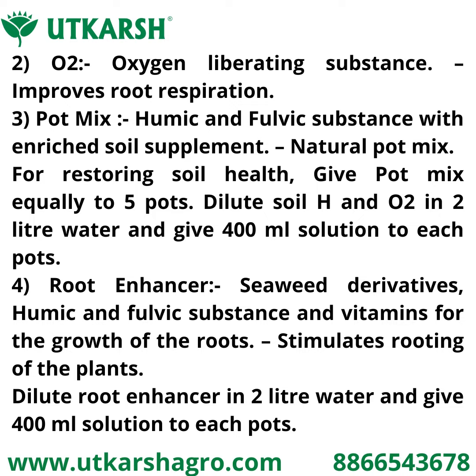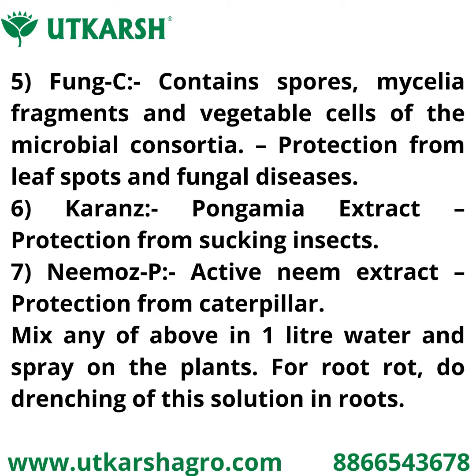Fourth is Root Enhancer, a seaweed derivative with humic and fulvic substances and vitamins for the growth of roots. Root Enhancer stimulates rooting of the plant. Dilute Root Enhancer in two liters of water and give 400 ml solution to each pot.